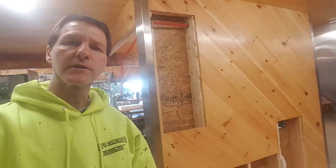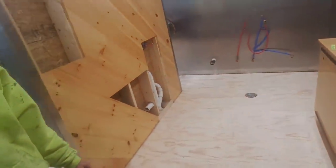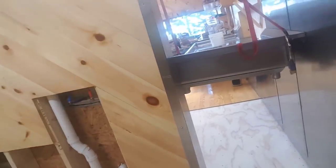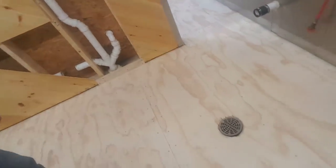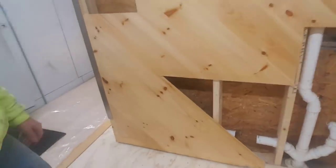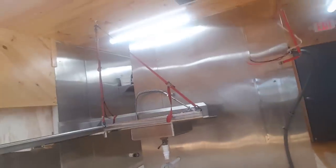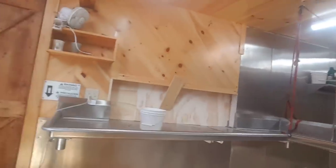Hey guys, Mike here with Everything About Concrete. Today we're doing a urethane cement flooring in this kitchen right here. This is the Haystack School of Maine — it's a music school way down East Maine, right on the coast, and they need a new floor to go in their kitchen. We've got a floor drain and that's what we're doing today.